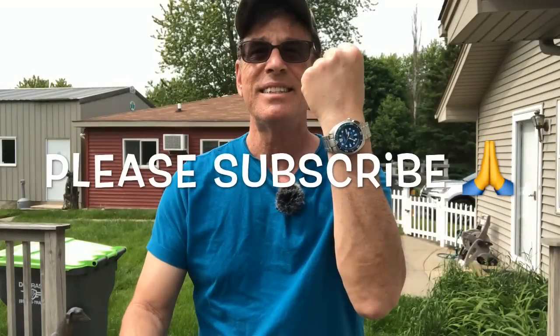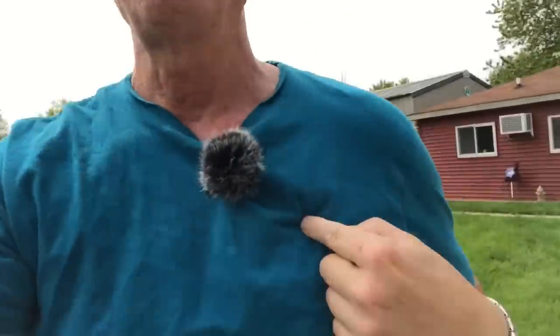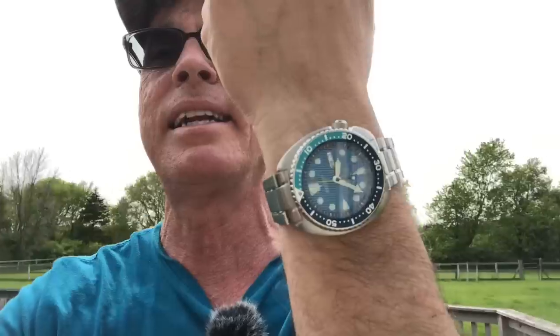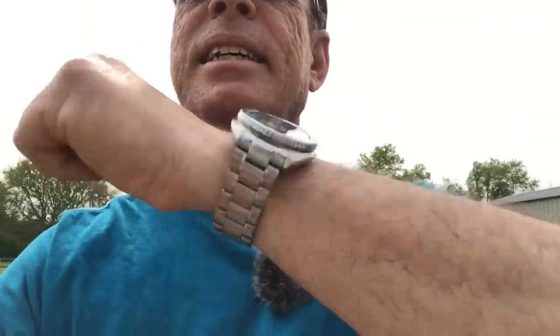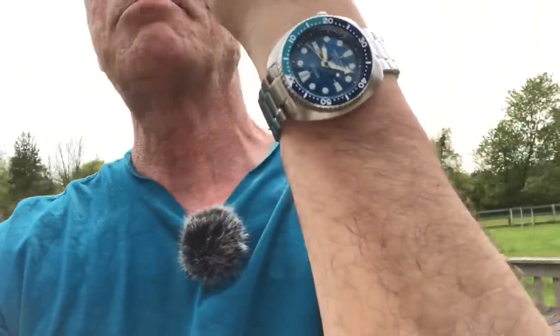Please subscribe if you haven't already done that, and if you have, thanks so much for being with me. Today I am wearing the Seiko Blue Lagoon. It matches my shirt, but you can't tell because we're not in really great sunlight. Let's move around a little bit and see — a beautiful, ever-changing sunburst dial with a lot of different color blues. Let's turn this camera around and have a closer look.